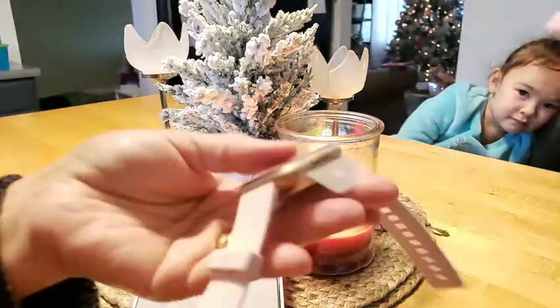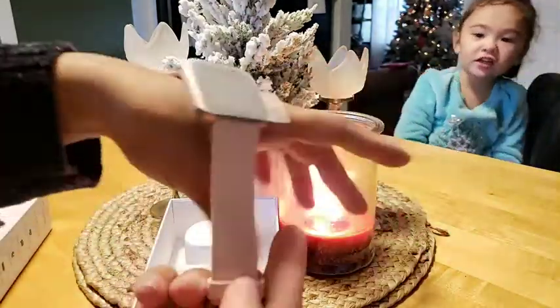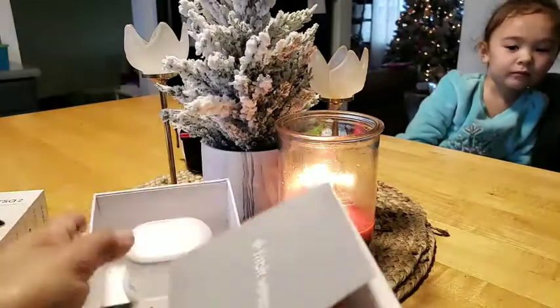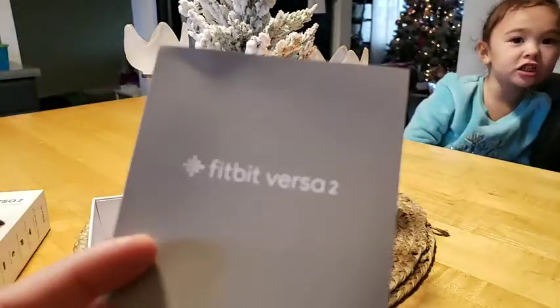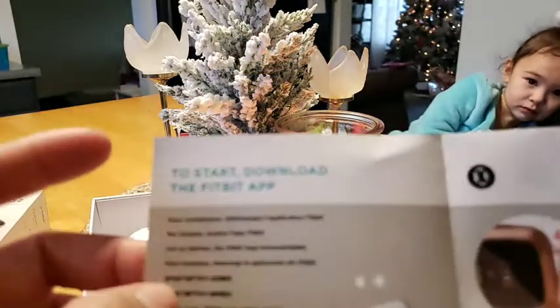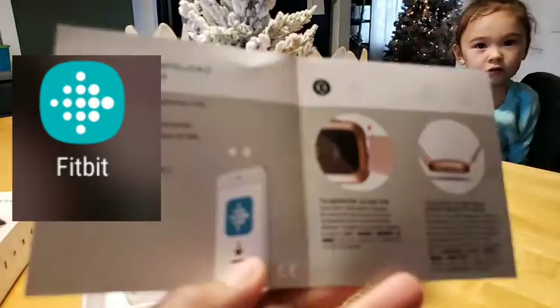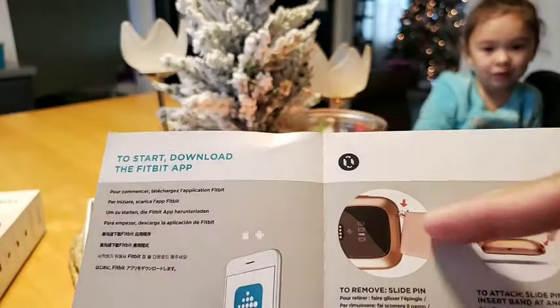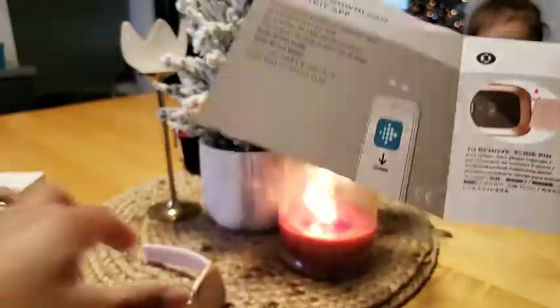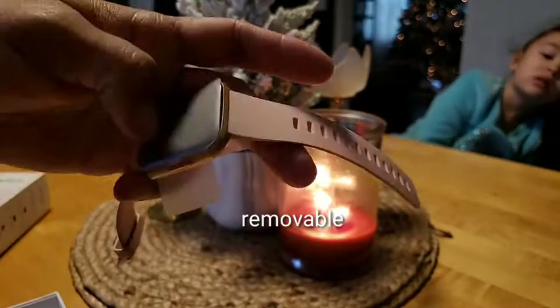It's so pretty! We have the manual, guys. It says Fitbit Versa 2 - to start, download the Fitbit app. So you have to download the app. And then to remove the band, slide the pin. So you can remove this band and replace it.